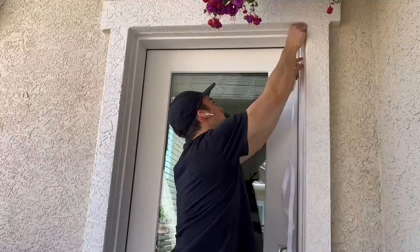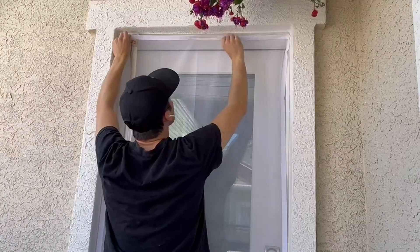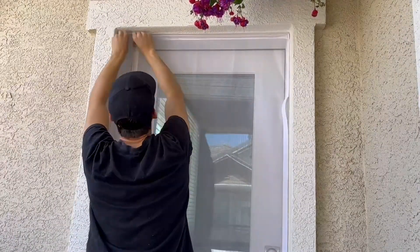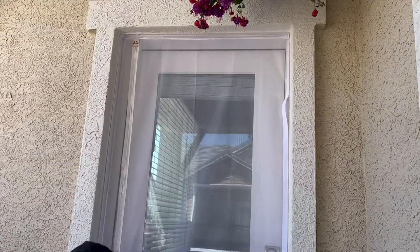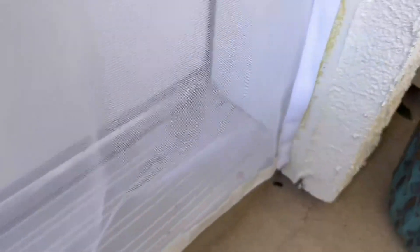It worked super well and was very easy to go on. I just used some basic scissors to cut down the size I needed for that doorway, then went in with the actual screen door. All you need to do is push it up against it — it has a very nice, tight seal.